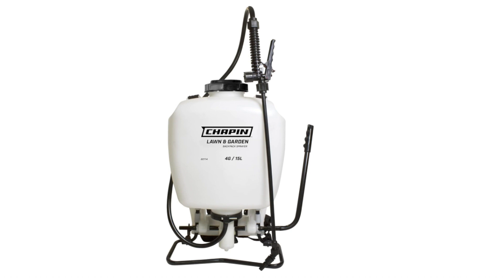Made in USA. Overall, the Chapin 60114 is a well-made and versatile backpack sprayer that is perfect for a variety of tasks around the home and garden. It is easy to use and comfortable to wear, and it comes with a number of features that make it a great value for the price. If you are looking for a backpack sprayer that can handle a variety of tasks, the Chapin 60114 is a great option to consider.